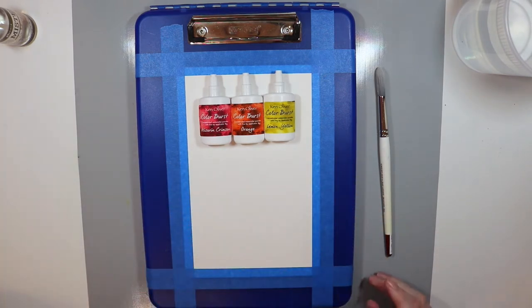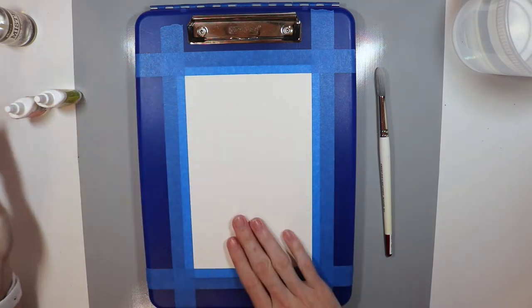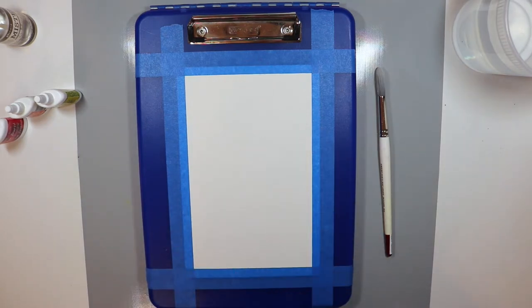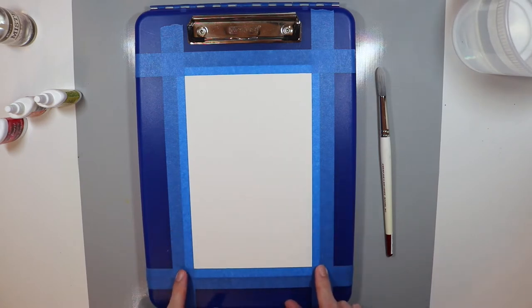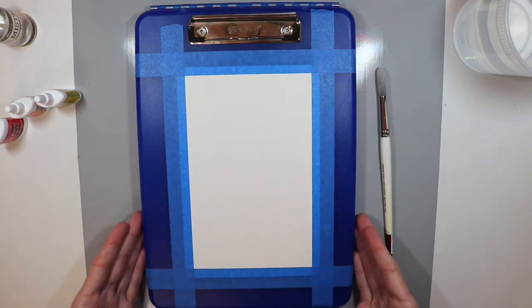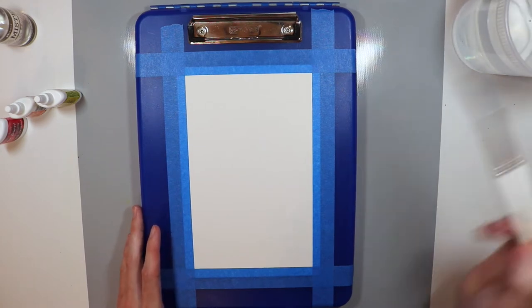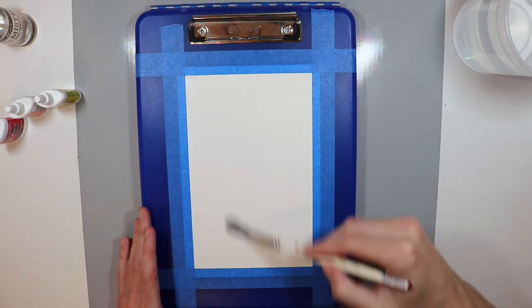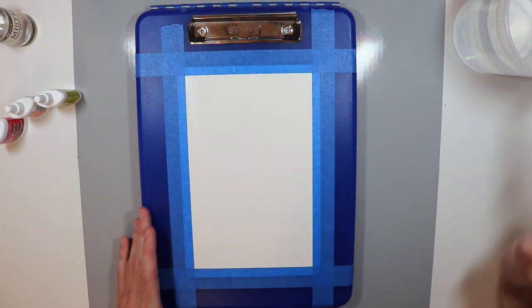I'll set the cools aside for now and just work with the warms. I've gone ahead and cut a piece of Canson XL watercolor paper — cold press 140 pounds. It comes in nine by twelve inches and I've cut it down to six by nine. I've taped it down onto a board so I have less warping. I'm going to take my paintbrush, get it wet, drop some water onto my panel and get it all wet. Then I'm going to take the Ken Oliver Color Burst powder and just start playing with it. I'll put on some music and let the color do what it's supposed to do.